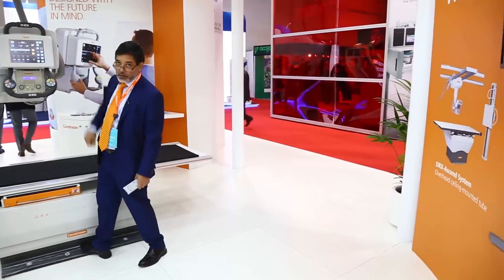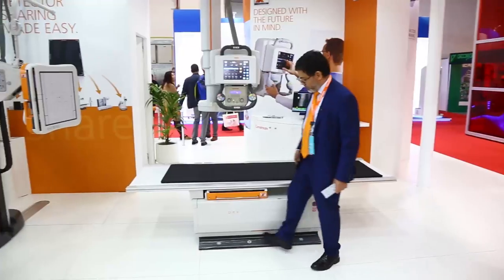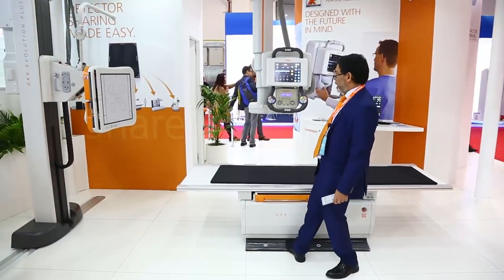The auto-tracking on the table also works with the up-down movement of the table. If I go down, the x-ray tube will follow down to keep the SID at 100 centimeters, and the same happens when I track up.